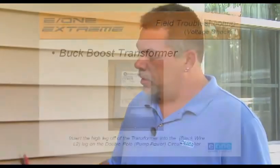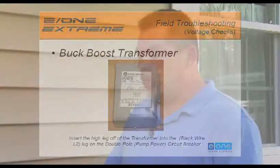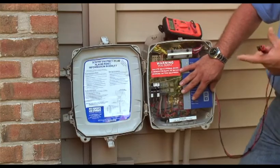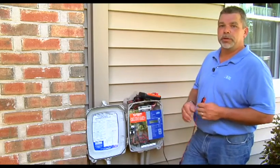In the event that you have 208 power, you'll need to use a buck boost transformer. The high leg of that transformer must be hooked to L2. If it's hooked to L1, you could run the risk of shorting out the circuit board. The alarm circuit board is only rated for 120 volts plus or minus 10 percent, which gives us a range of 108 to 132. Now that we've finished the voltage checks, we can move on and do the continuity checks.